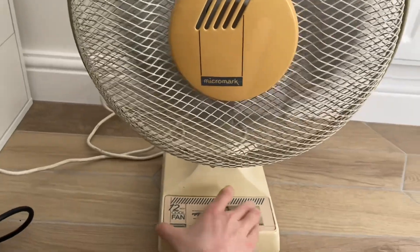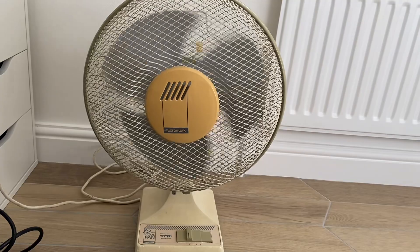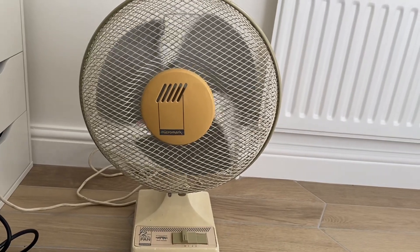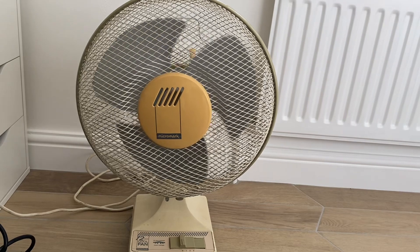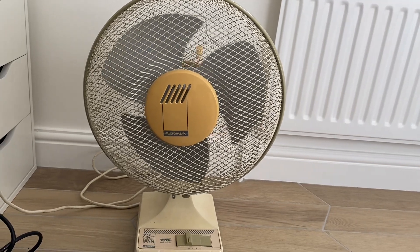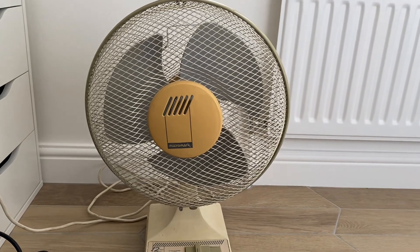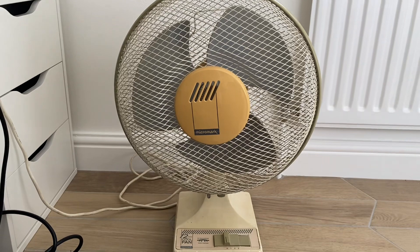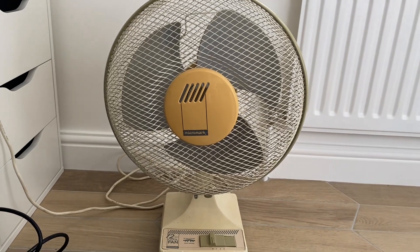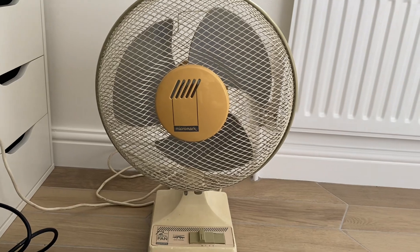Hair is off. Yeah, it could be better, but it has been used when it was running worse than that and it didn't seem to overheat at all. Anyway, thanks for watching, hope you enjoyed, and see ya.